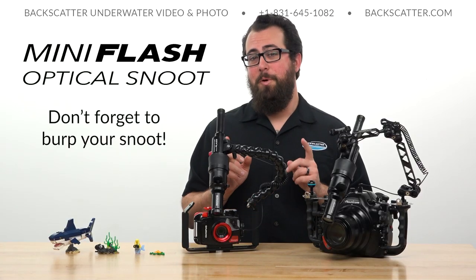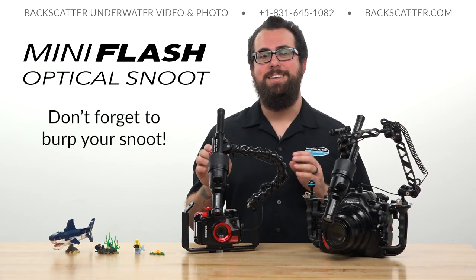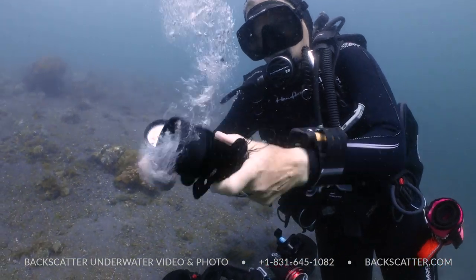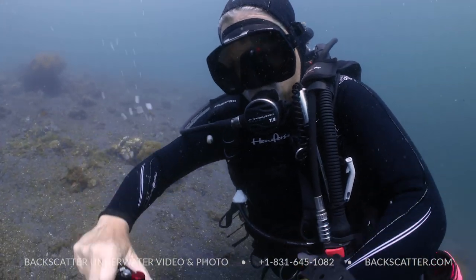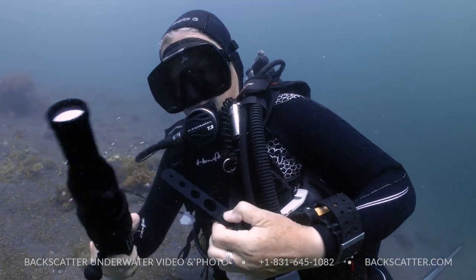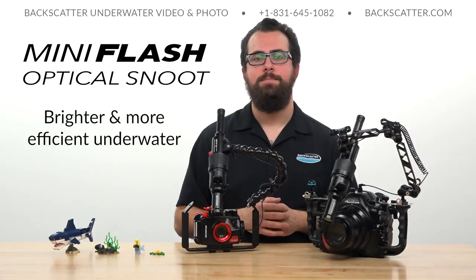That's really the key to executing these kinds of shots with more simplicity than ever before, because what you see is what you get. One thing you do have to remember about using the optical snoot on the mini flash is that you have to burp the snoot once you get into the water. There's going to be a little air pocket between the snoot and the strobe, so remember to burp it and clear those bubbles, and then clear any bubbles that might accumulate on the aperture card as well.